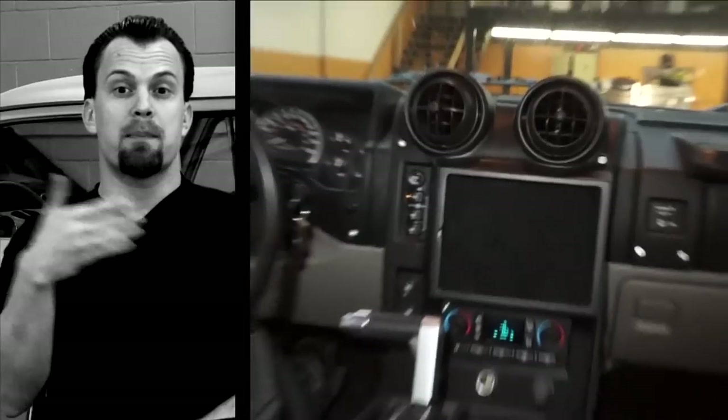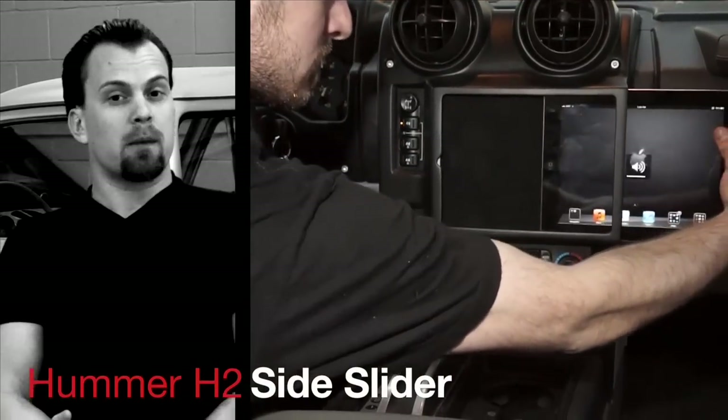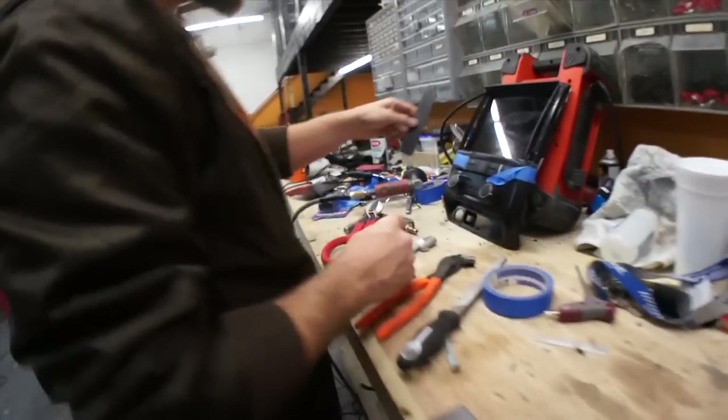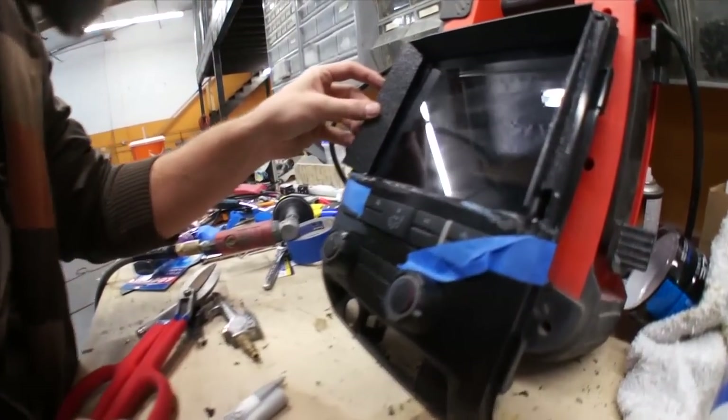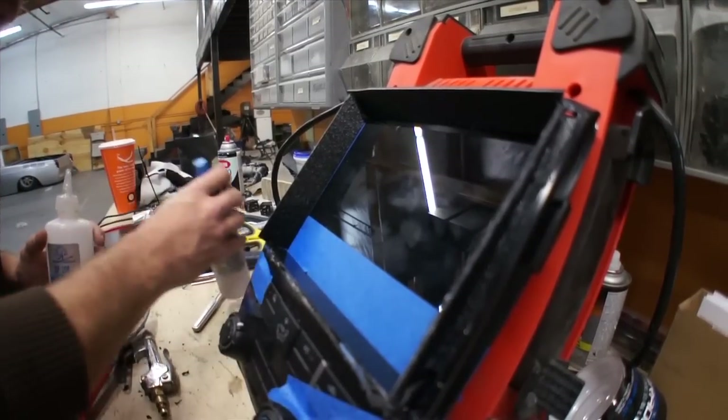Normally when we do our iPad installs we do what's called a side slider, where the iPad slides into it. But on this one I wanted to do a proof of concept with iCloud and iTunes Match. I don't think it's really necessary to take the iPad in and out. I kind of look at iPads as $700 radios.